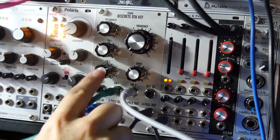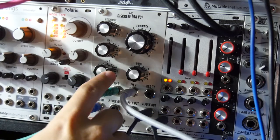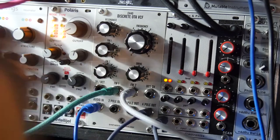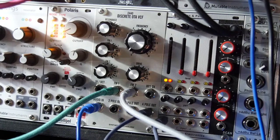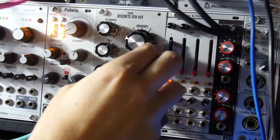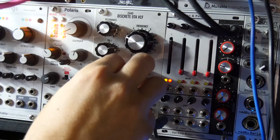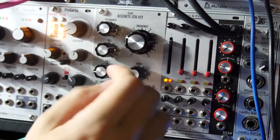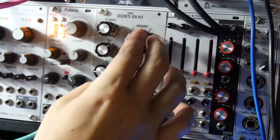The really fun thing is that the second input on both of my filters actually goes in reverse. I'll just mess a little bit with the attack and the decay. So we're just making different rhythms here.